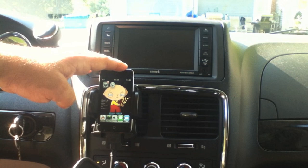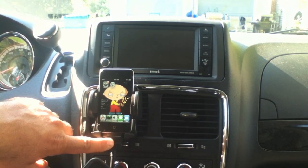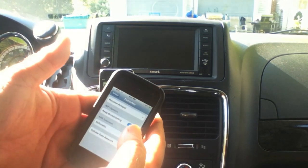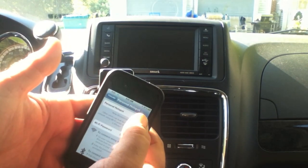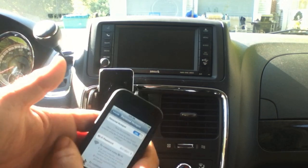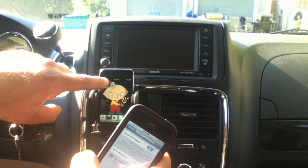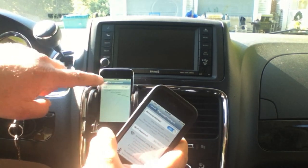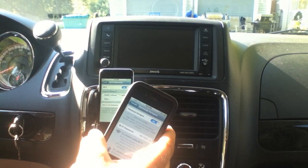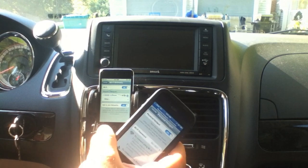The first thing you want to do is connect your iPod touch — which is Wi-Fi only — to your 30-pin connector. Then on your iPhone, open up the TetherMe app and create a personal hotspot. On your iPod touch, go into Wi-Fi settings.